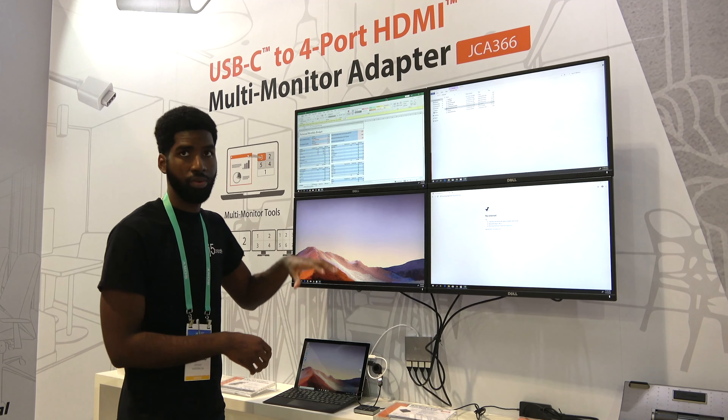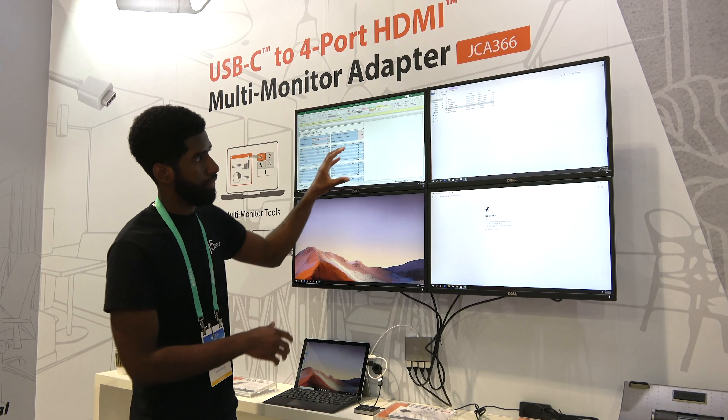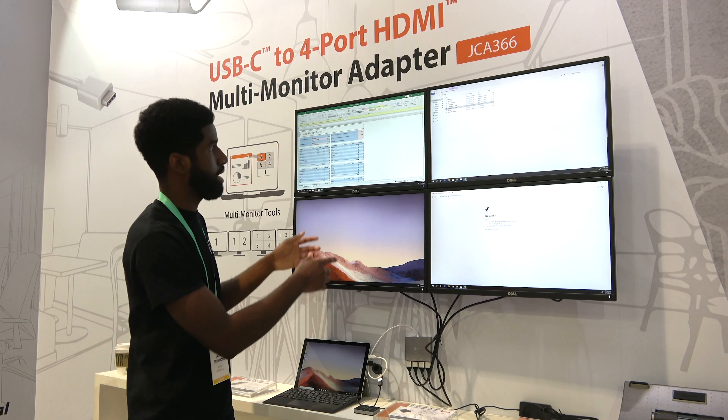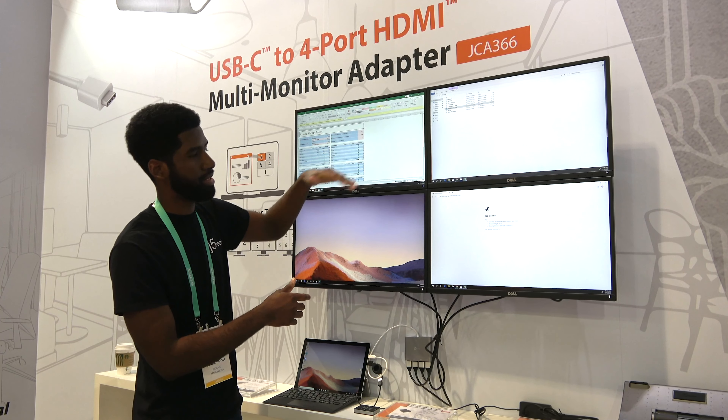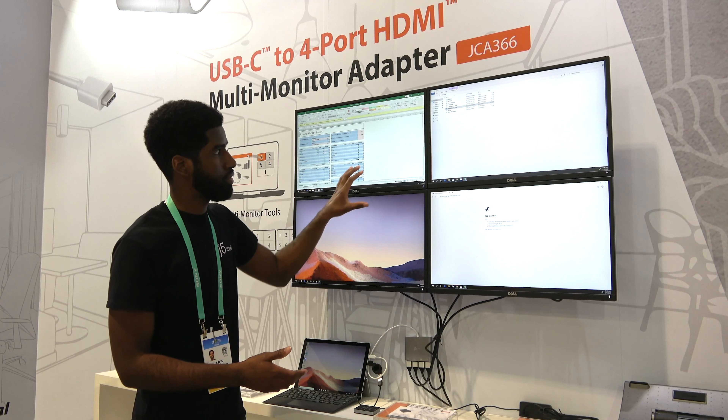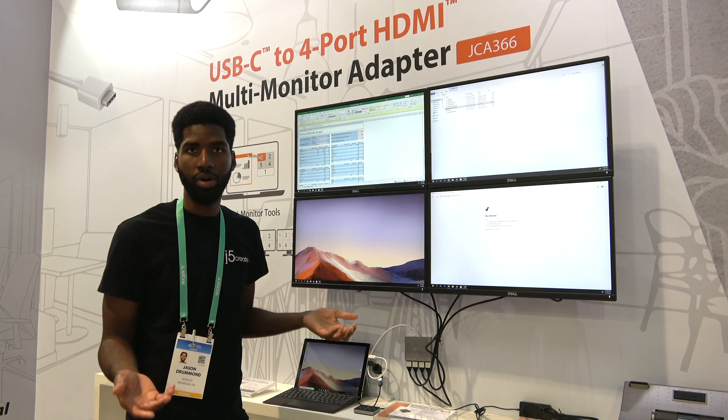The cool thing about how this works is essentially you can have four different programs or applications on four different screens. I'm going to use this monitor to show how this works. It has software that allows you to do different configurations of how you want your screen arranged.